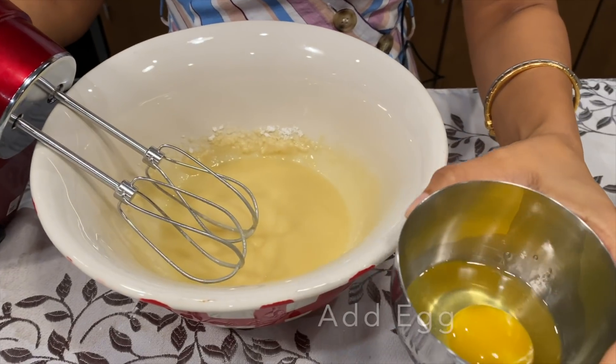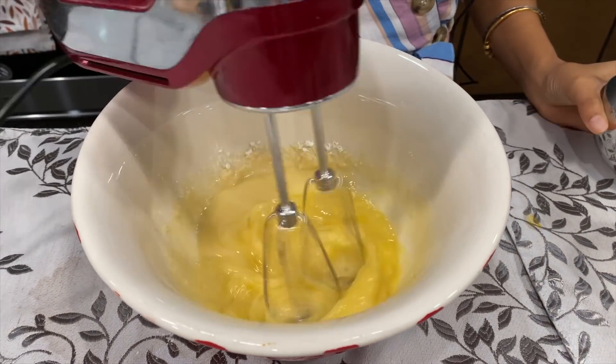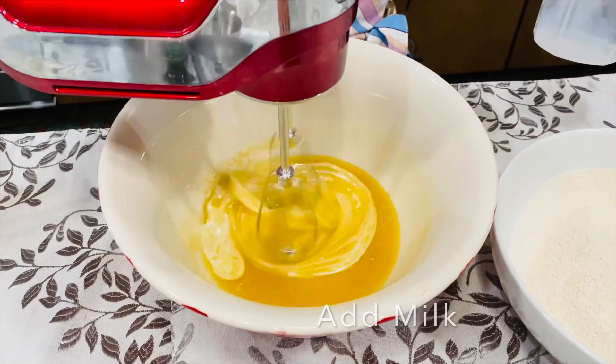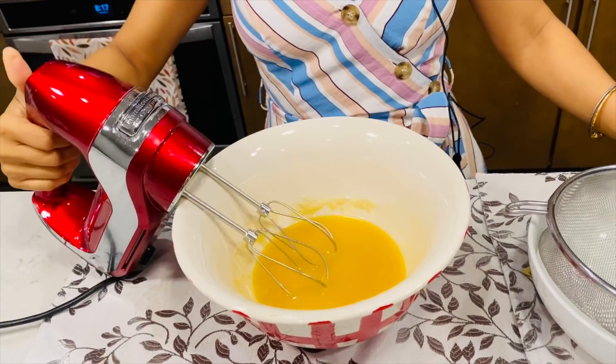It's time to add the egg, vanilla essence, and two tablespoons of milk. Mix well. Our wet ingredients are almost ready, so now we'll mix all the dry ingredients.